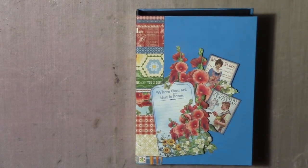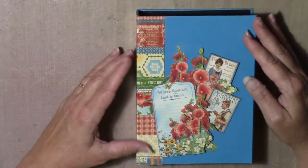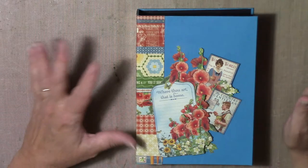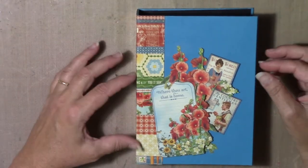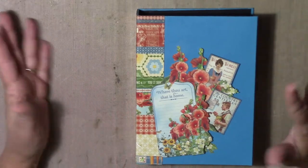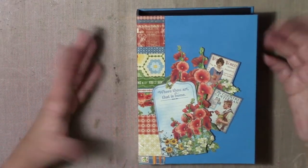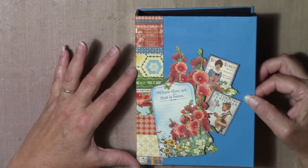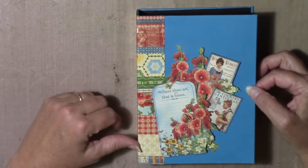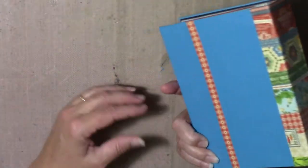I just wanted to show you a little mini that I've made here. This was really quick for me to make — that doesn't necessarily mean it's going to be quick for everybody. I just started playing around with some envelopes because I've got so many of them. It's just really simple.